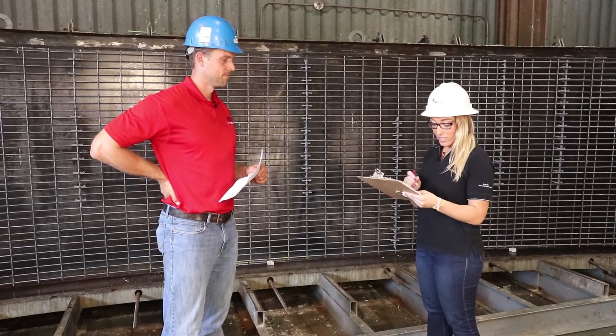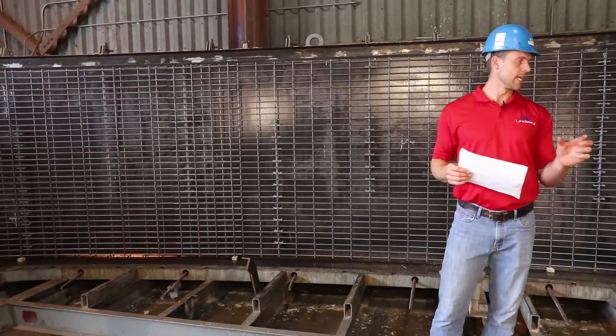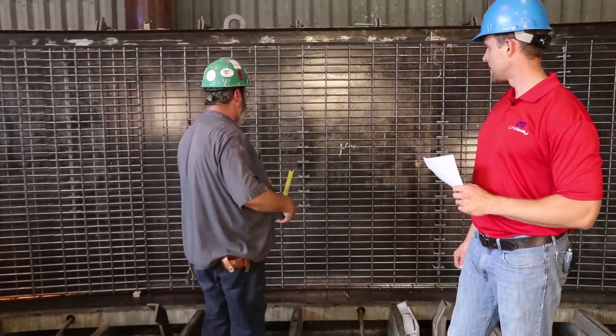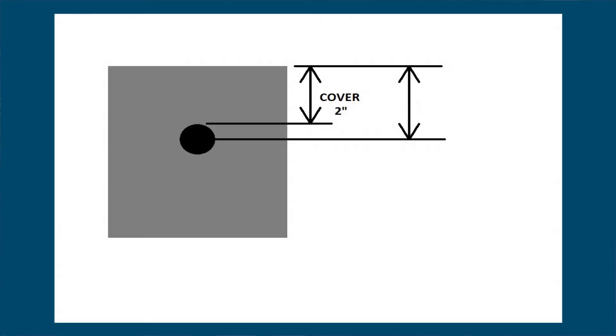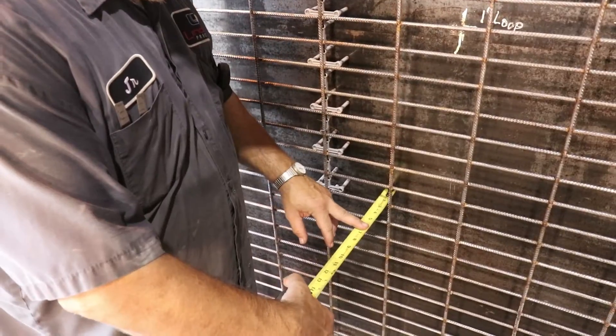Next on our checklist is concrete cover and effective depth. Junior, let's pull the length of our chairs — these are our plastic bolsters. They should be two inches, and they are. So you have a two-inch plastic chair. Your cover is measured from the edge of the product to the compressive side to the edge of the reinforcing — that chair is two inches, so cover is two inches. Your effective depth is the edge of the product to the middle of the reinforcing — that should be 2.1 inches. Let's pull the tape measure — there it is, 2.1 inches.